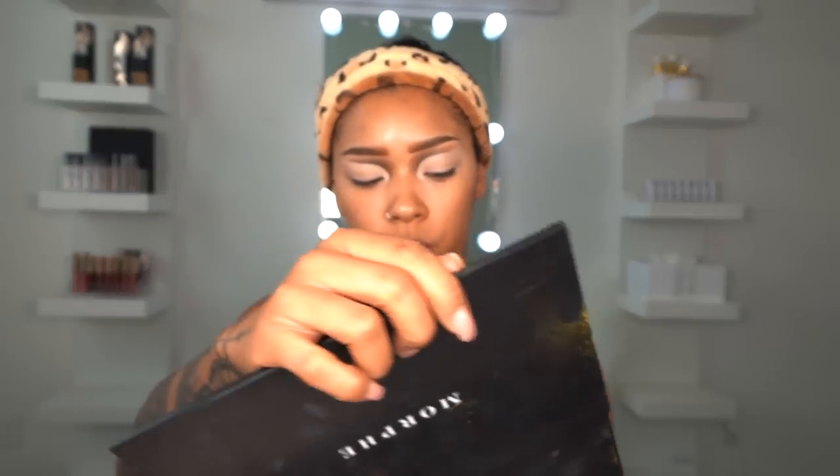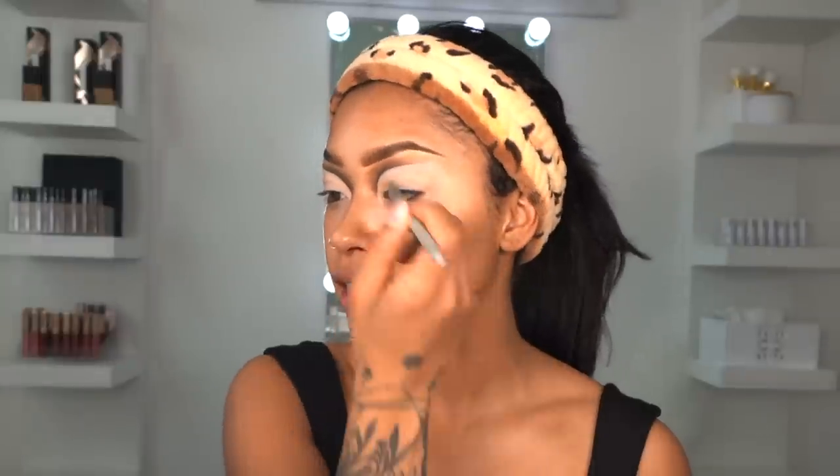I decided to grab my Morphe Artistry palette. What shade should I do? Either this shade or this shade — I think I'm going to do this shade and see how light it is, and if it's too light I'll just add more color. Yeah, I like this color. That is what it's looking like, and I think it looks really, really good right now, but before I do this little eyeliner part, I want to complete my foundation.